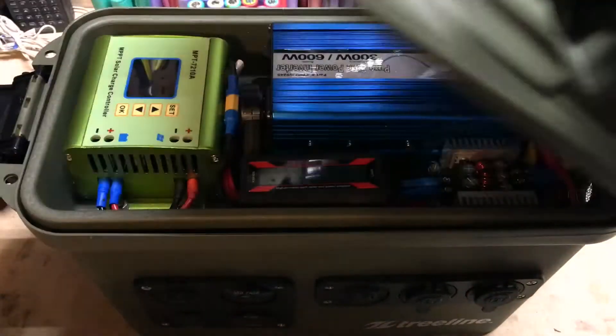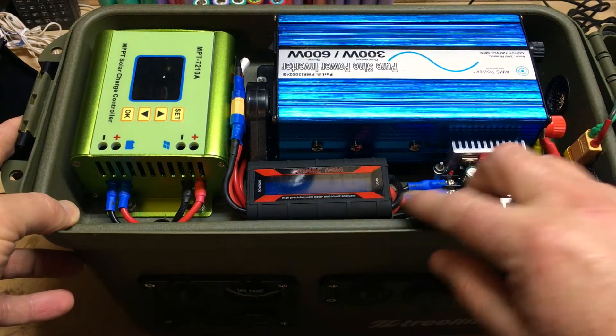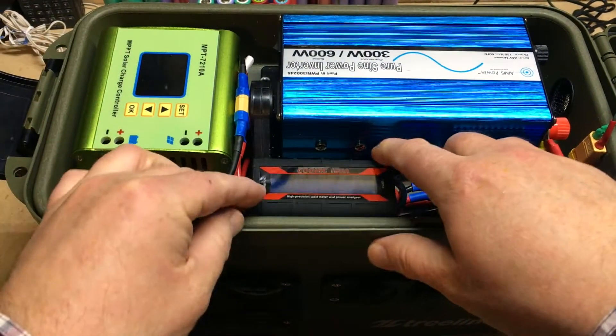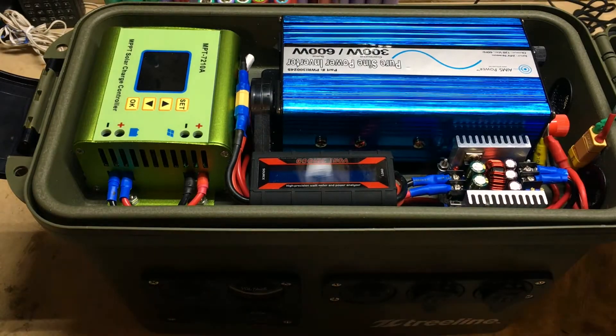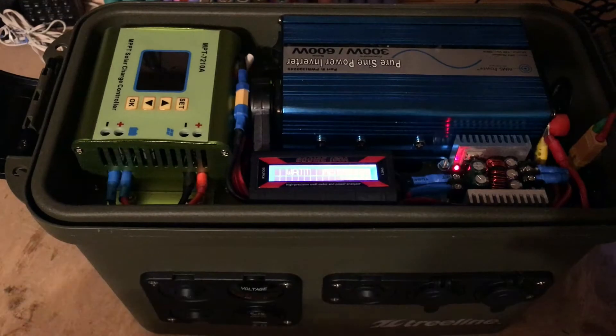I've got everything plugged in here. Let's take a closer look. The watt meter is sitting right next to the buck converter — it's in between the buck converter and the 12-volt system. I have to say, I kind of like the location of it. It fits perfectly where it is in the generator.